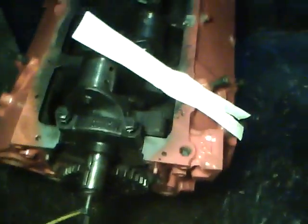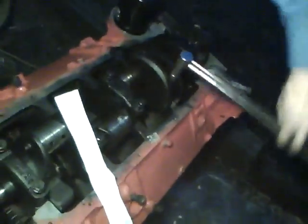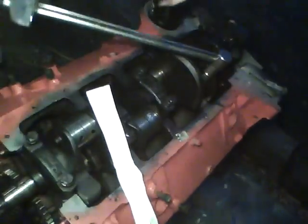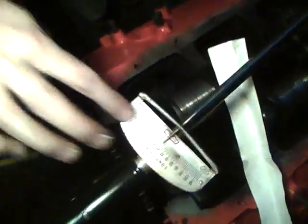All we do is torque to the specification. Dip the bolts in oil and stick them in. For this engine, we need 65 foot-pounds on these bolts. We use this torque wrench and read the scale — as we tighten it, it shows larger and larger amounts.